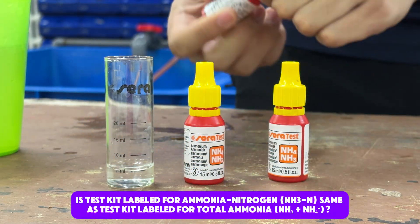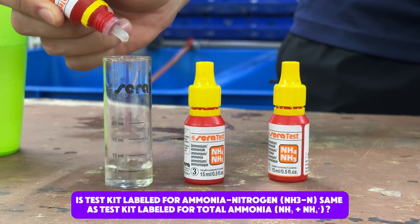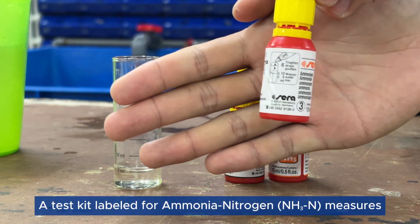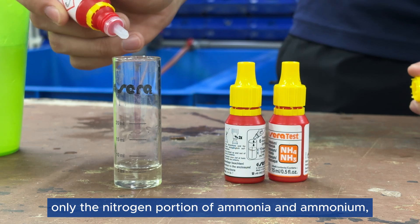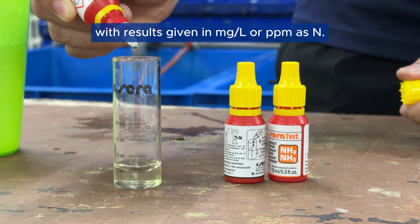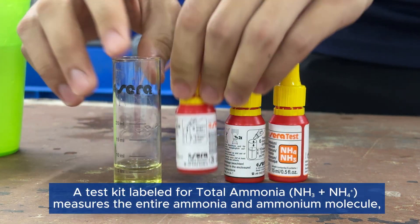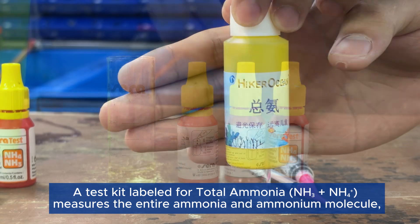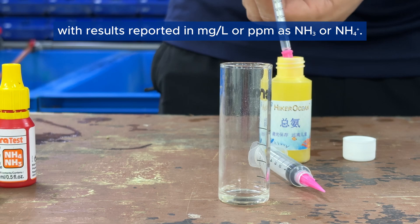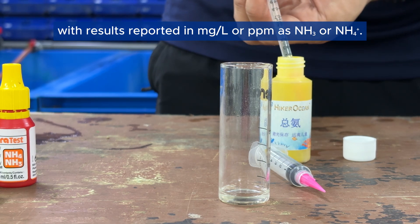Is a test kit labeled for ammonia nitrogen (NH3-N) the same as a test kit labeled for total ammonia (NH3 + NH4)? A test kit labeled for ammonia nitrogen (NH3-N) measures only the nitrogen portion of ammonia and ammonium, with results given in mg/L or PPM as N. A test kit labeled for total ammonia measures the entire ammonia and ammonium molecule, with results reported in mg/L or PPM as NH3 or NH4.